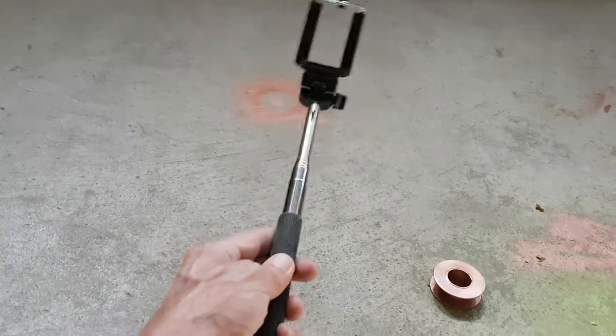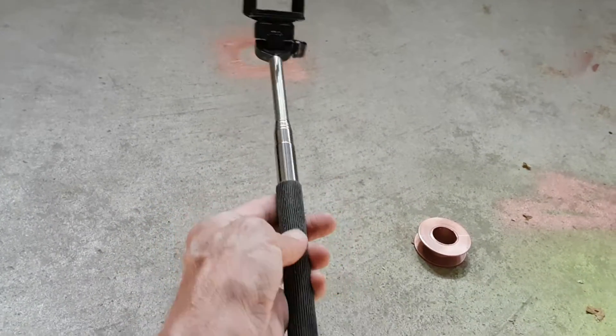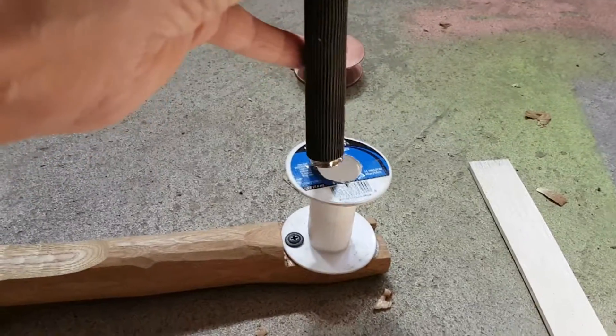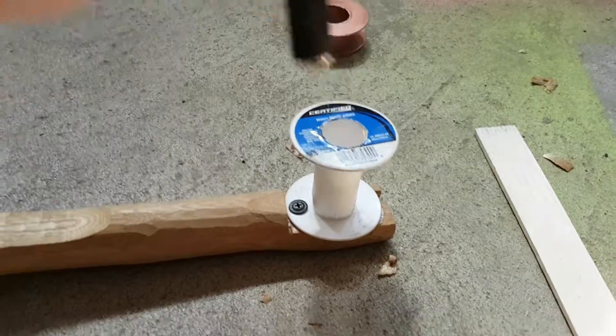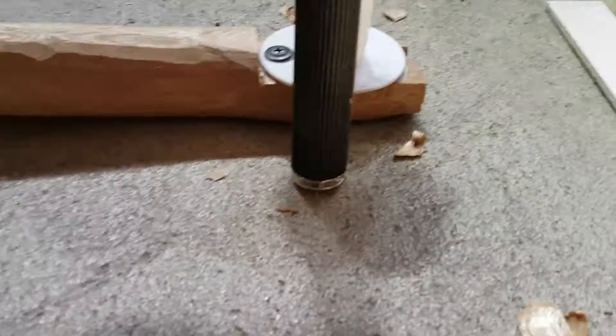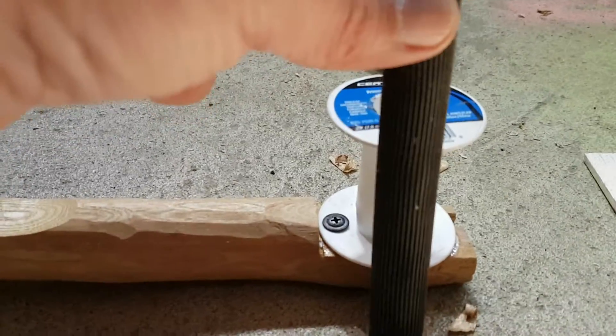Anyhow, this is what they call a selfie stick — just one I picked up at the dollar store. That should fit in here when it's dry; I just glued it on. So that's going to fit approximately down to the bottom in there.